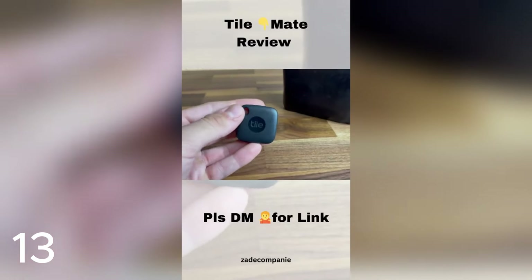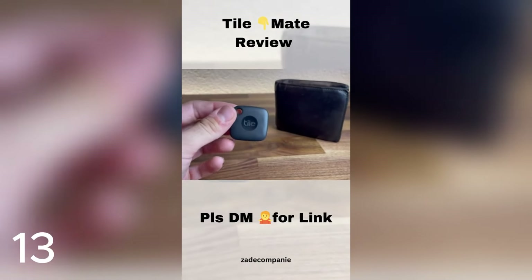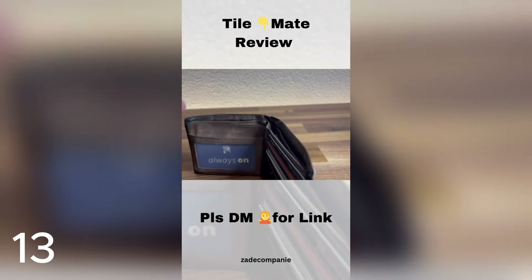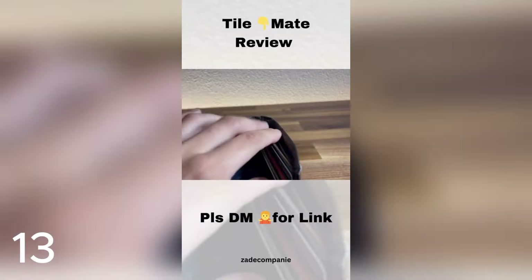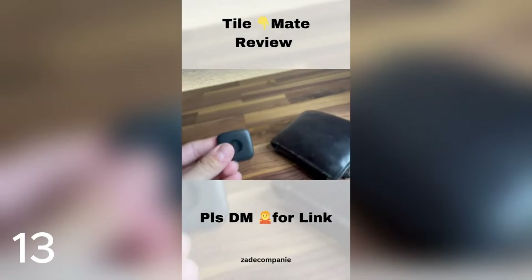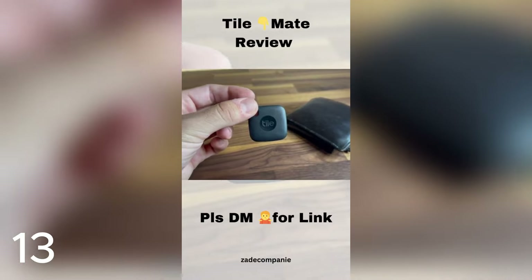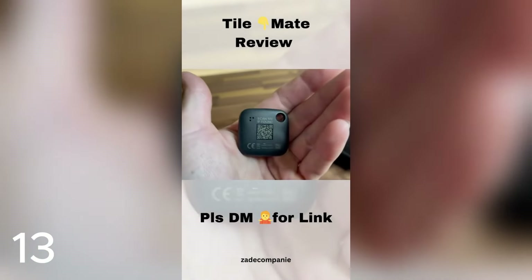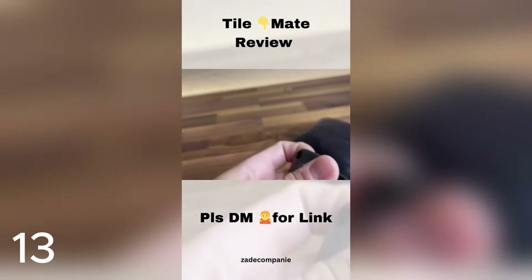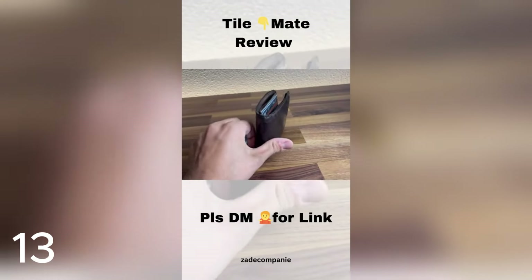I just wanted to show you guys this Tile tracker that I got. This is good to put on your keys, in your wallet, or in your car. I originally bought this for my car but ended up selling it, so I just slipped the Tile into my wallet. It connects to an app you can download on your phone — you can see everywhere that this tile goes. If you lose it around the house, you can press a button on the app and it will make a noise. On the back there's a barcode that says 'scan me if found,' so if somebody finds it, they can scan it to locate it or identify the owner. It's really great — I keep it in my wallet in case I ever lose it.